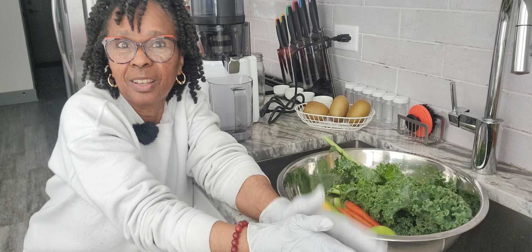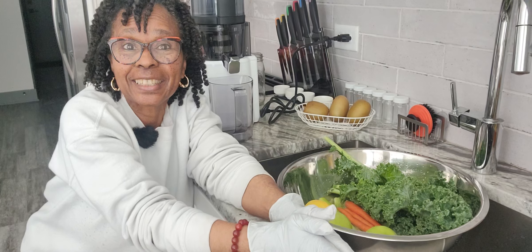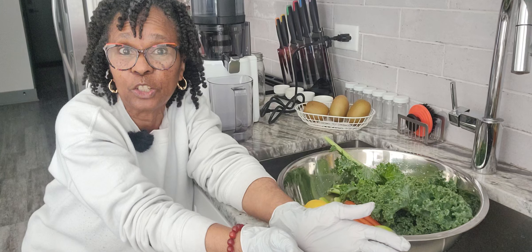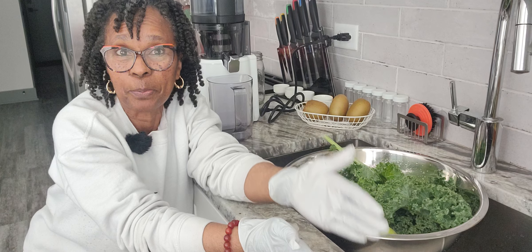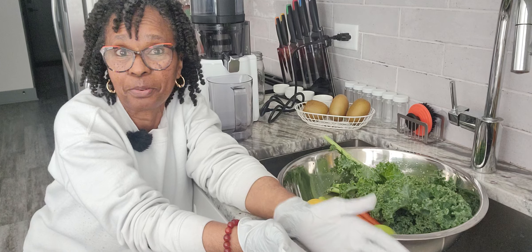Are you ready for the challenge? The seven-day juice challenge — it's starting tomorrow. And today is going to be prep day.